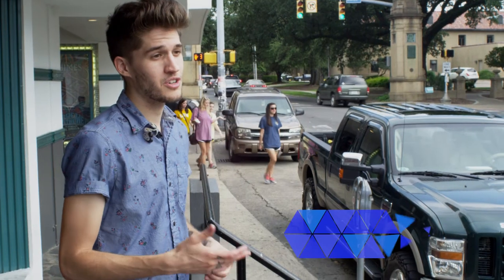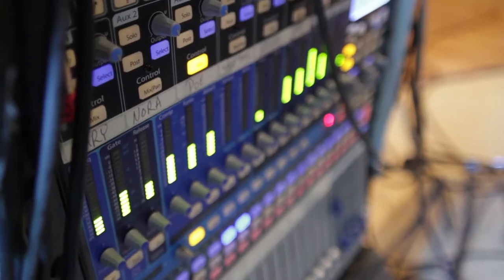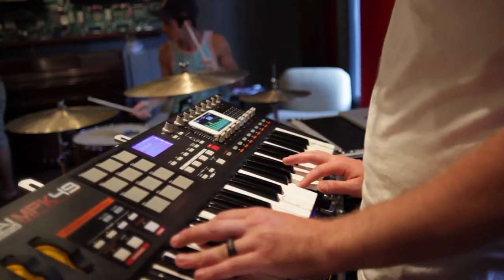We've been using the StudioLive mixer to mix our shows. It saves and recalls our settings and effects instantly. The band loves the fact that we can all mix our own monitors using the QMix on our phones.